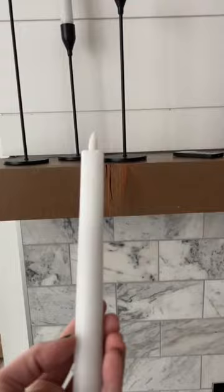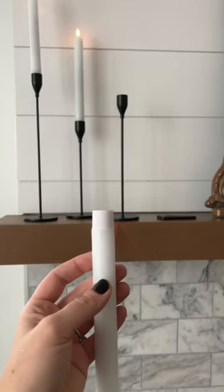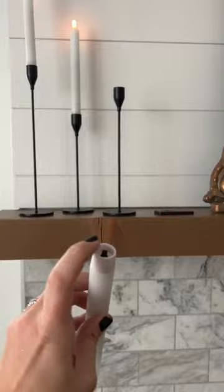They feel like wax. You put the battery in here and then you screw the top on. You can power them with the button on the bottom or use your remote control to control them. You can set them on a timer. They flicker and they look so real.